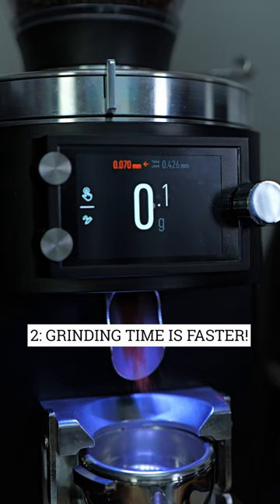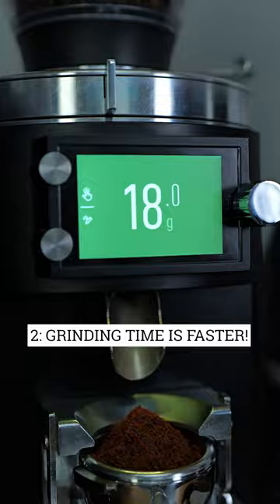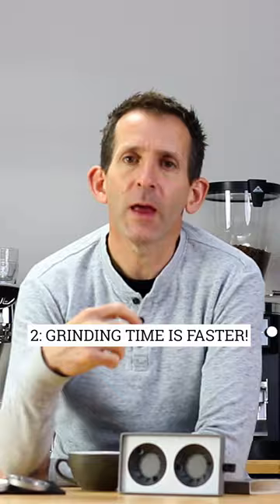Secondly, grinding time — the time it takes to dispense a portion of coffee. It's often quicker with better upgraded burrs, and that's going to save you time during service.